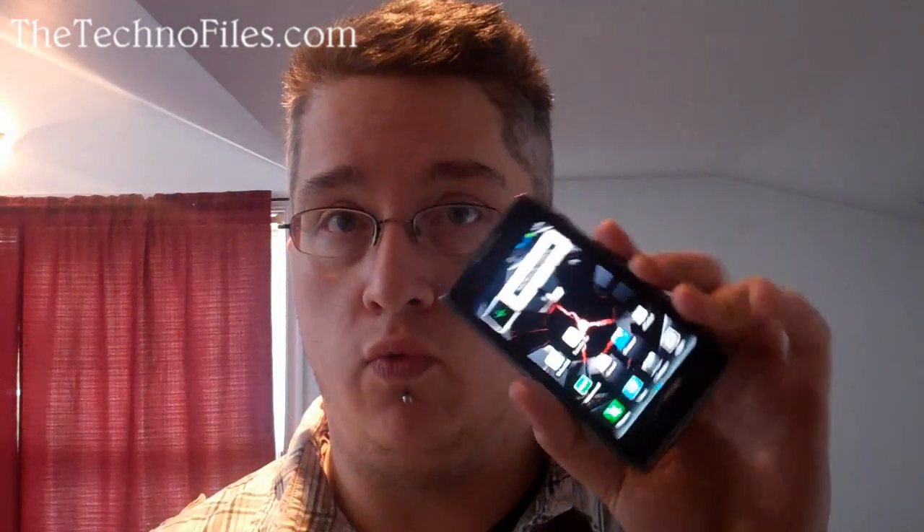Hi everybody, Kyle from the TechnoFiles back once again with another video review, this time of the Droid Razr Max. I did a review earlier of the Droid Razr and I liked it — it was a buy it. It was a bit on the big side, but then again I have played with other phones that were a bit on the bigger side and still kind of liked them.